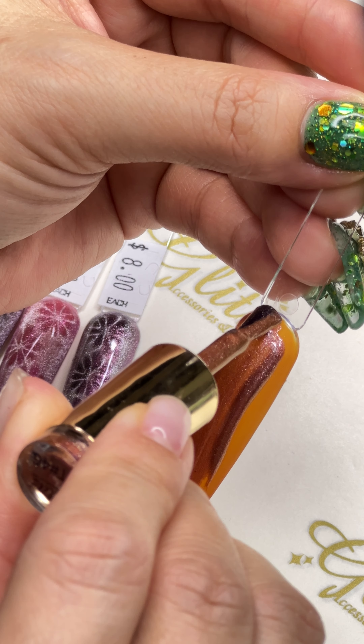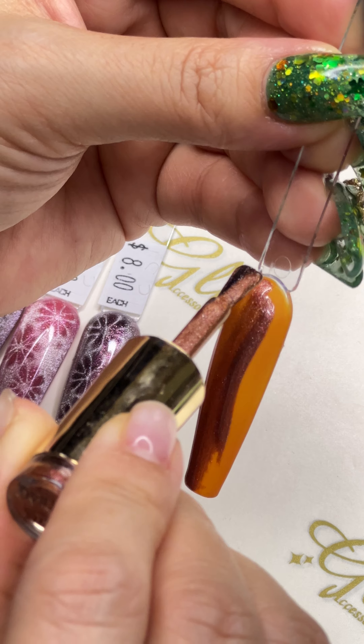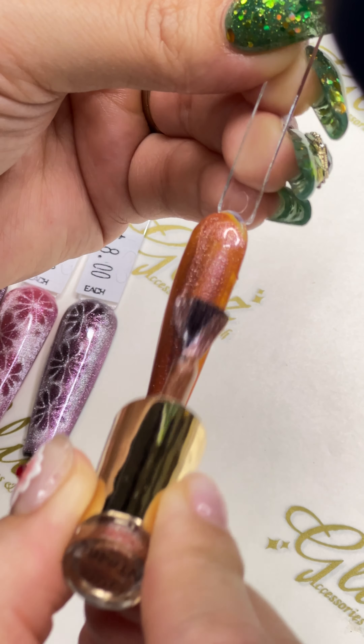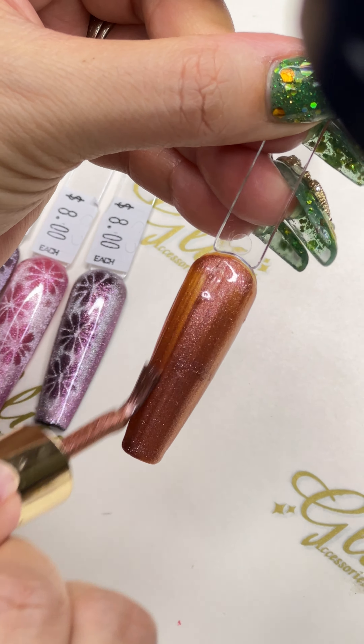It's up right here — perfect. Apply on the top, make sure you don't cure it yet. It's still wet, so then you can activate your cat-eye effects. Looks great in the design.